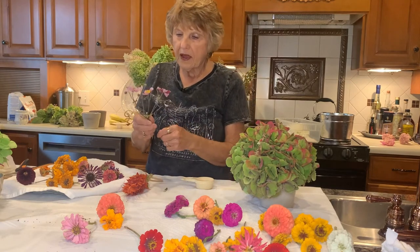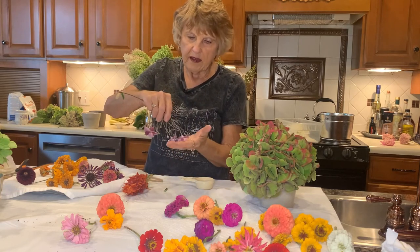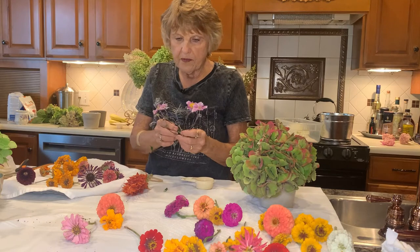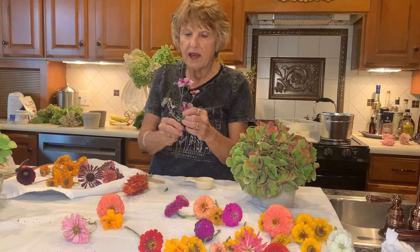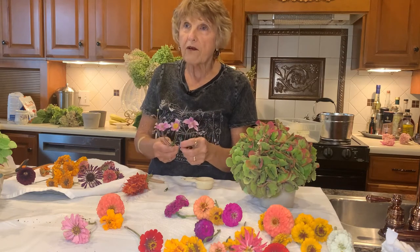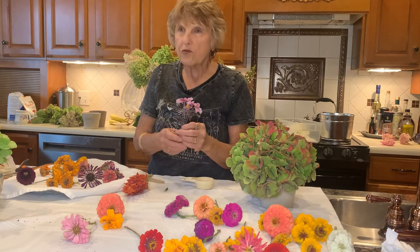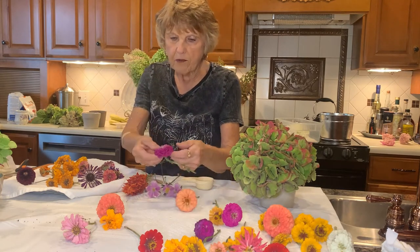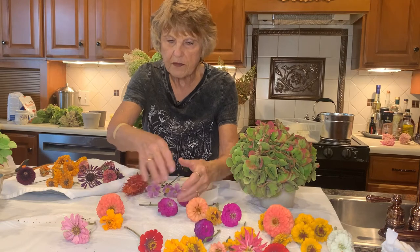I've got a Japanese anemone here, and these can be dried. What you do is put them face down in the silica sand and just cover them up. What I've done before is cut these little flowers off and made little bouquets in little vases — they're pretty. The bees love these, and they're a fall flower; they don't start blooming until August. Anything that's flat, you can put flat down — you can put even this bigger one flat down, otherwise you put it straight and just keep adding gel.